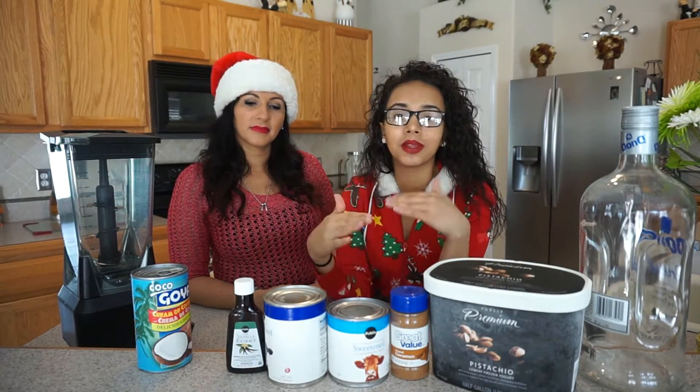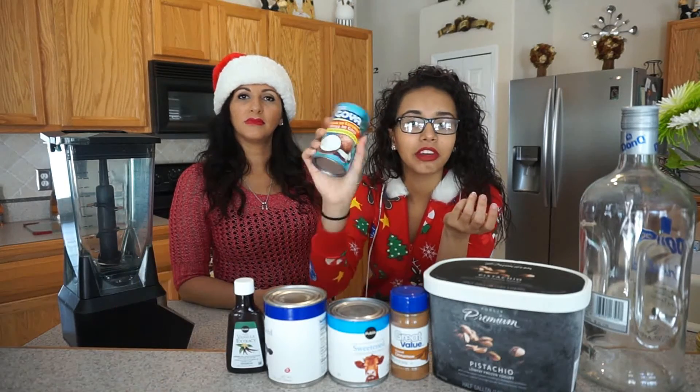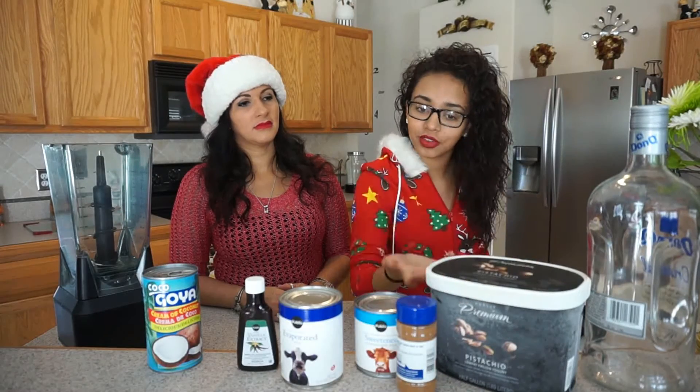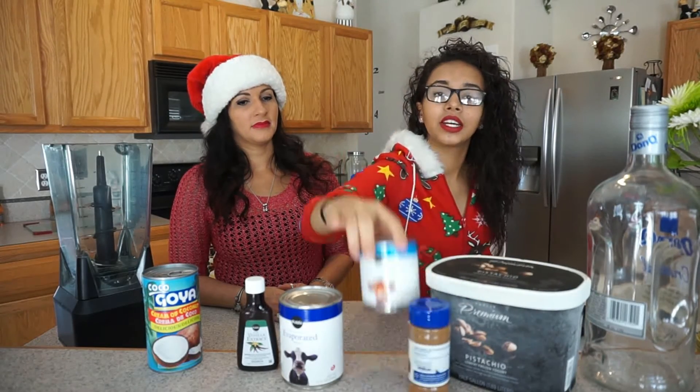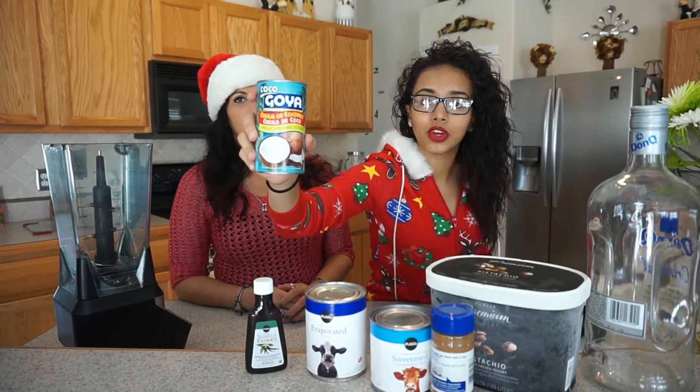Coquito is basically on the same level as eggnog. It just tastes better and it has more of an island flavor with coconut in it. We have pistachio ice cream because the one that we're making is pistachio flavored. Cinnamon, condensed milk, evaporated milk, vanilla extract, and cream of coconut.